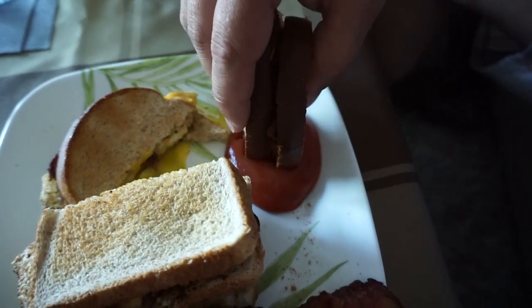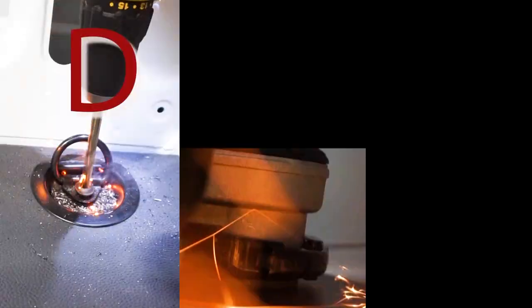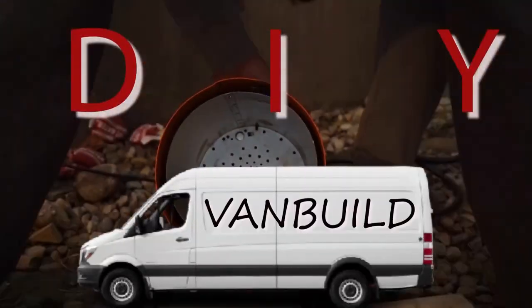So who else dips their fried egg and bacon sandwiches in ketchup? Mmm, delicious. But let's get to work.